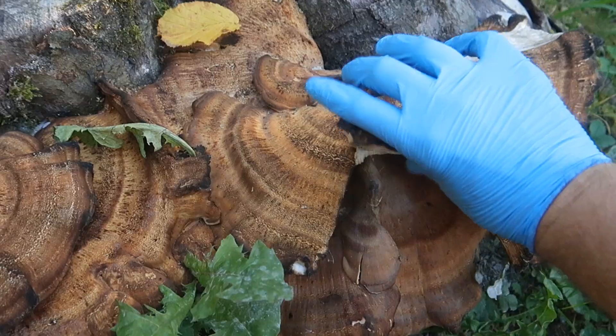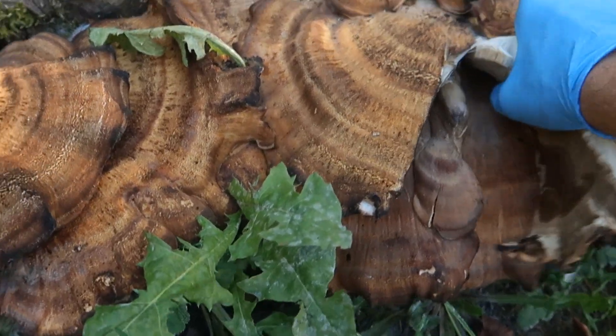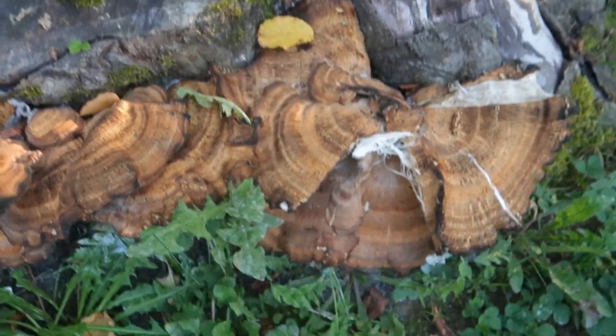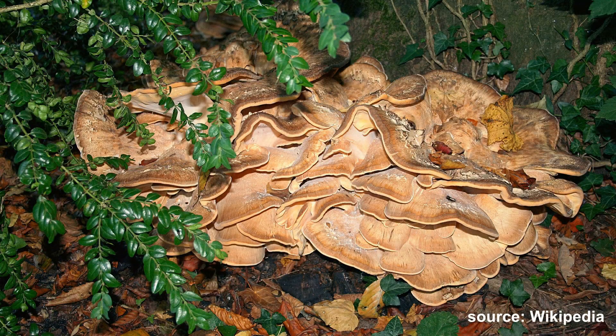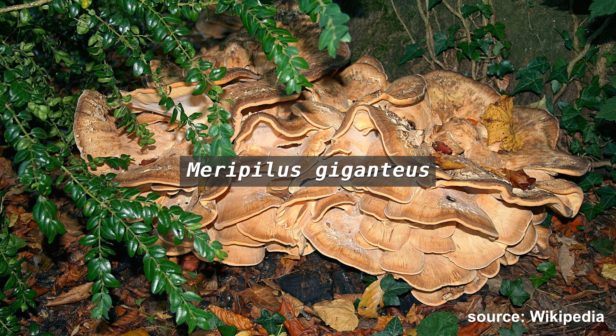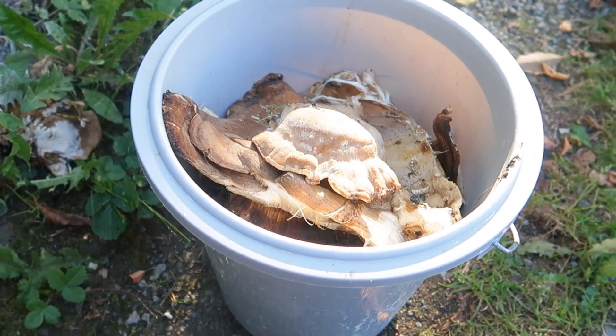So the first step of this scientific endeavor is actually to collect mushrooms, which is harder than it looks. For this project I chose a specimen of Meripillus giganteus or something, and once I had a bucket load of it I decided to head back to the lab.